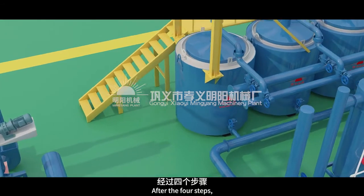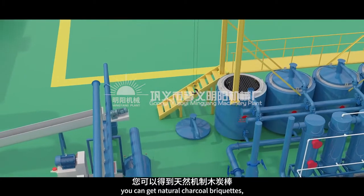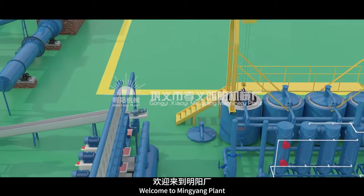After the four steps, you can get natural charcoal briquettes. Welcome to Mingyong Plant.